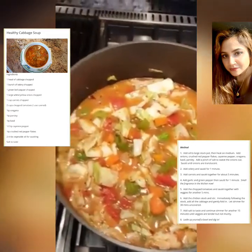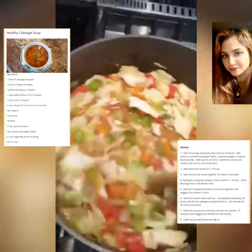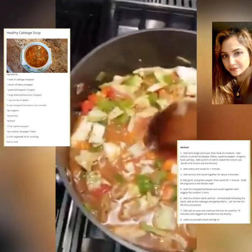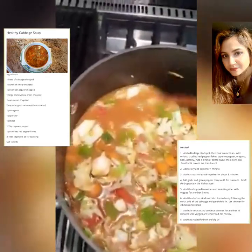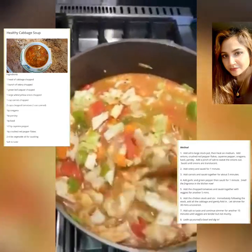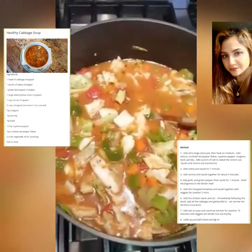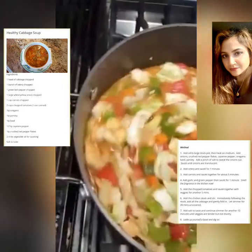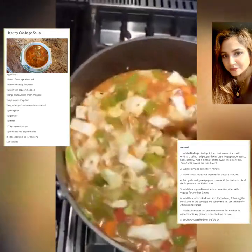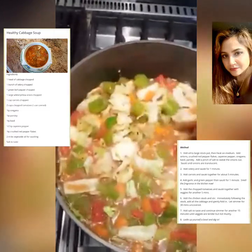Now that we have all the vegetables in the pot and they've been soaking for a little while, we're going to bring this up to a nice, lovely simmer — probably for about 15 to 20 minutes, or longer if you like your veggies a bit more tender. But you really can't mess up cabbage soup. I would go about 20 minutes on these veggies, and then it would be time to ladle up a nice bowl with some crusty bread.